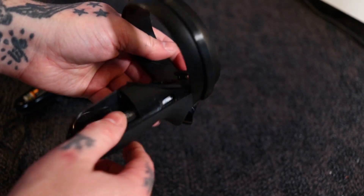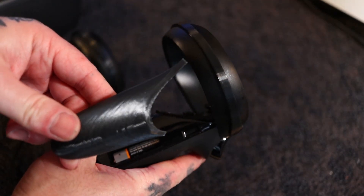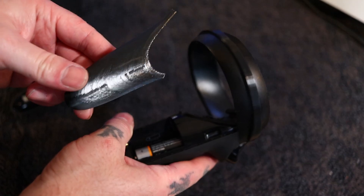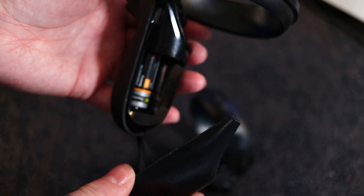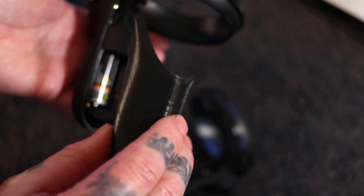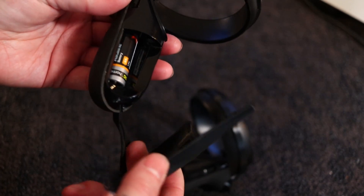Now let's address the missing battery cover. This is a Thingiverse print also - I believe it might be for the Rift S or the regular Quest. This is labeled as the right controller print. If you need it for the left side, you can go into your 3D printing software and mirror it - mirroring will make it for the left side. It's got space for two little magnets inside. You can get the magnets at Hobby Lobby or order them online. I mirrored the right one for the left side since the only print I could find was for the right.